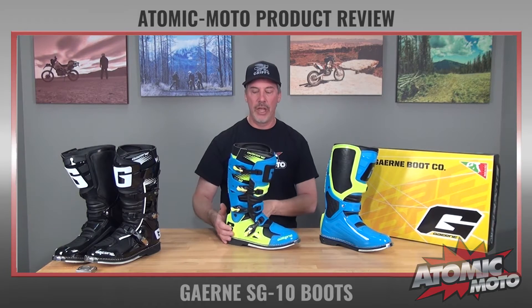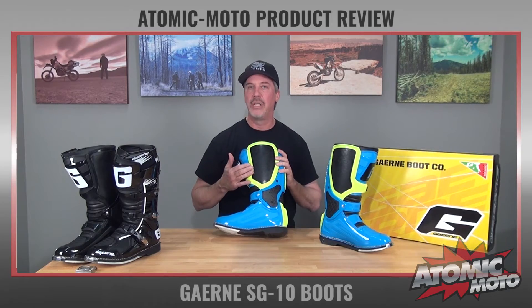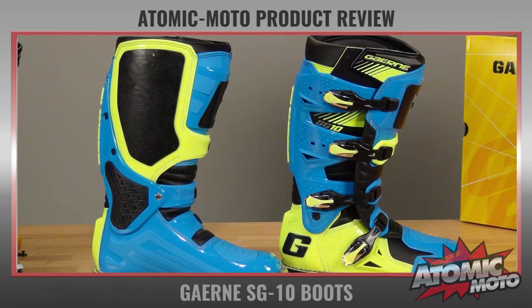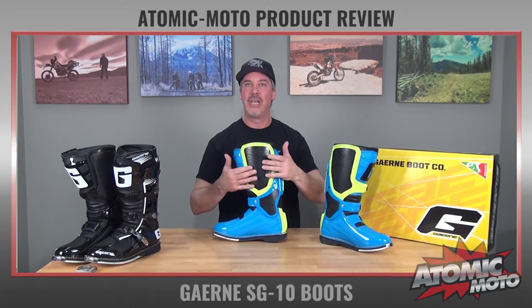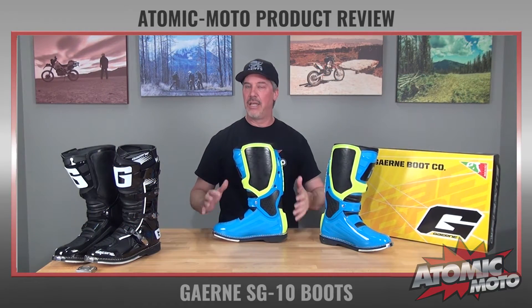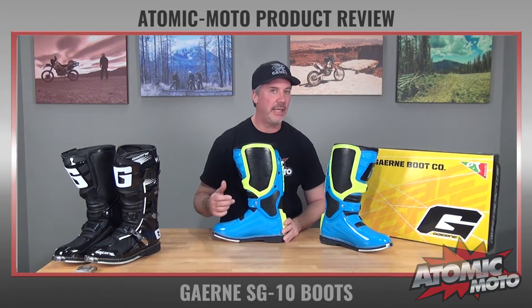The SG10 has some other really cool features like a silicone burn guard on the inner side of the boot, and that actually works very well. The shape of it works very well because it's really easy and beneficial to grip the bike with. And then the other thing the SG10 has that we absolutely love — we've talked about it many times — is a mechanical hinge at the ankle.